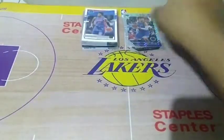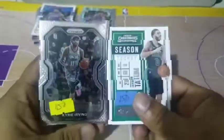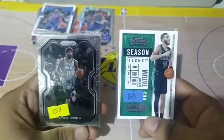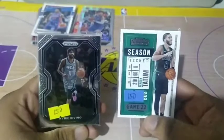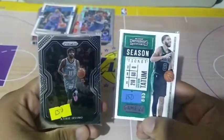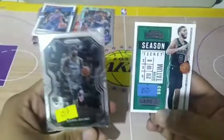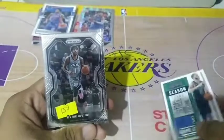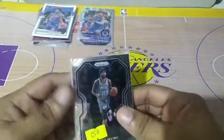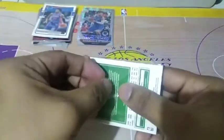Let's check the other pack. Now let's open the repacks from Courtside — each pack cost ₱150. We picked the pack with Kyrie and the pack with Jason Tatum. So open natin muna yung pack with Kyrie.